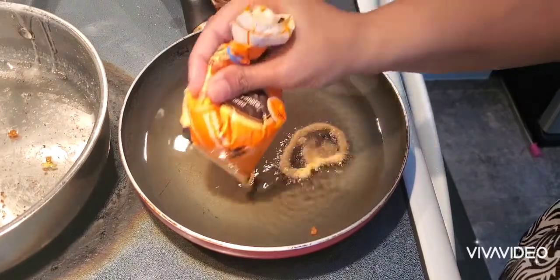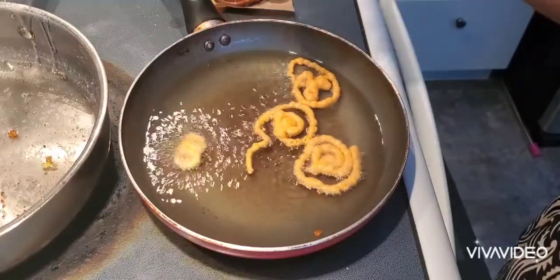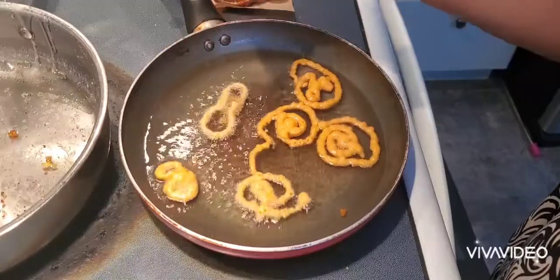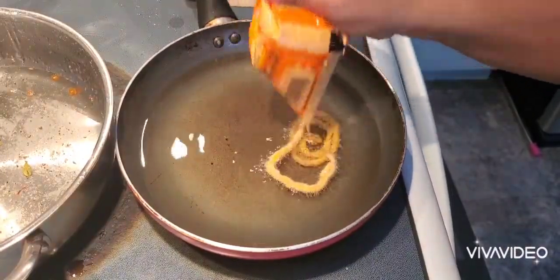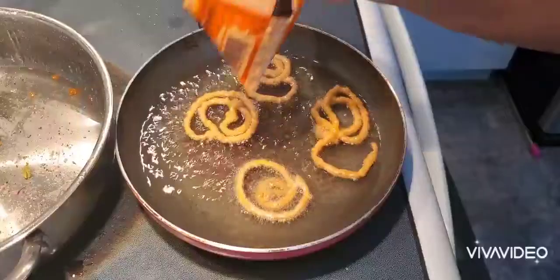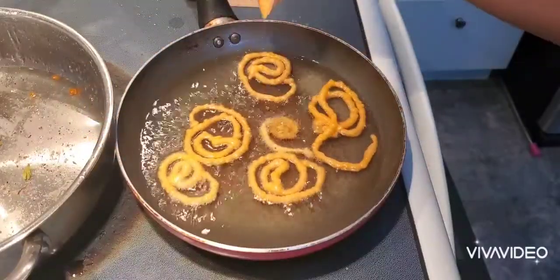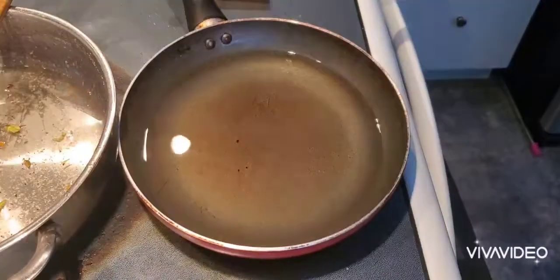Since this is my first time making jalebi I had to try many attempts. My first attempt didn't come out properly. The second attempt came out somewhat okay but not perfect. By the third attempt it came out a little better.